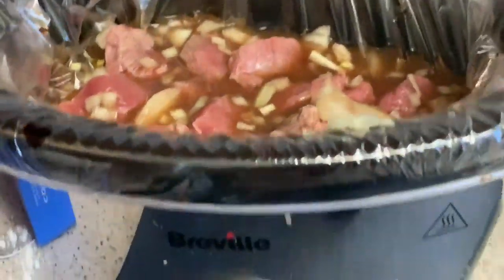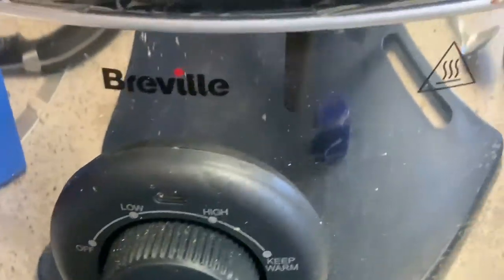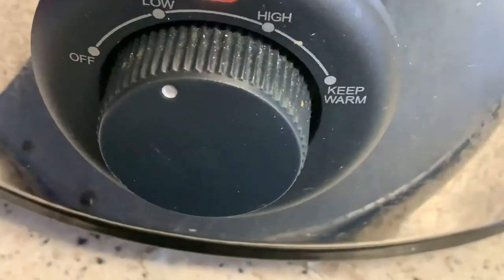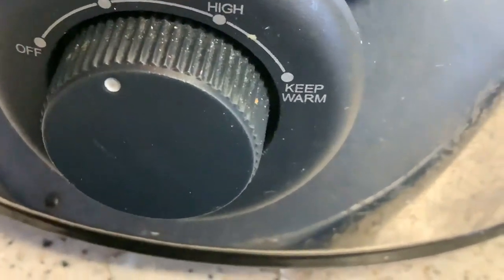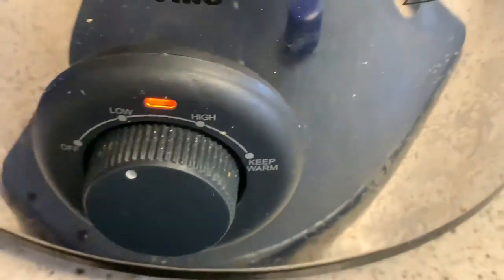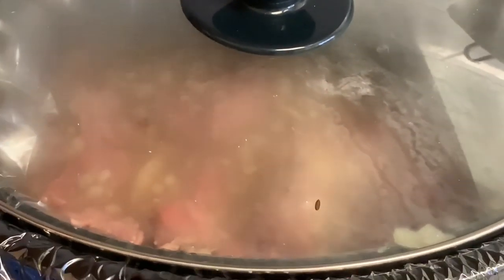There are two ways you can do this — you can do it on low or on high. I'm going to do mine on low because I'm popping out. So I'm putting the lid on. I'm going to do mine on low for four to five hours. Or if you want it on high and you're in a rush, you can do it on high for three hours. I'll catch you all in about four to five hours after the movie.